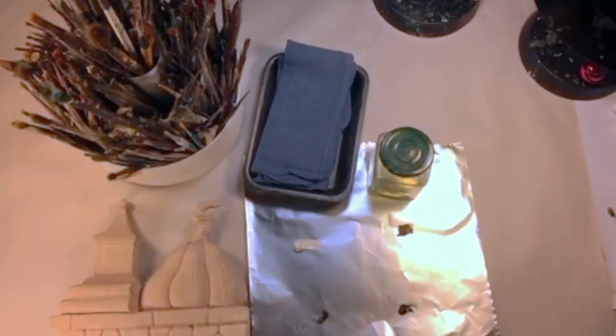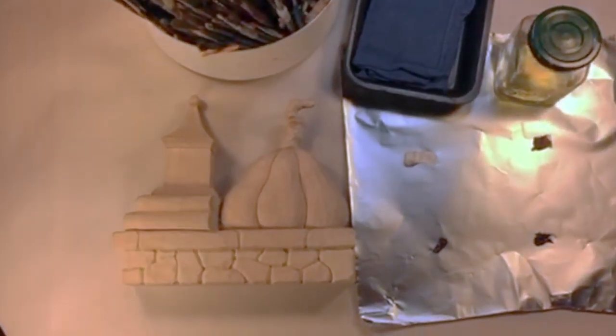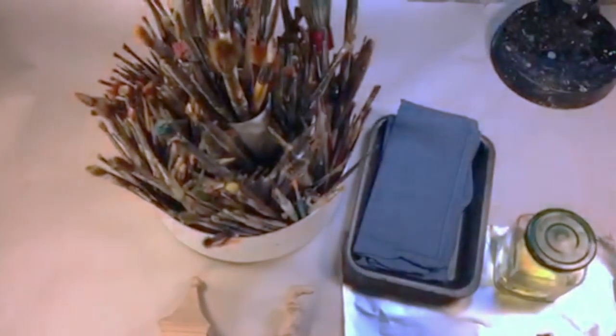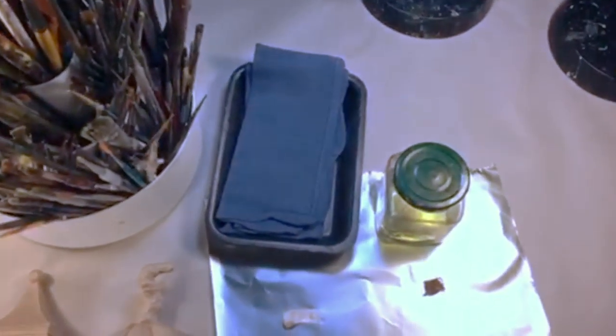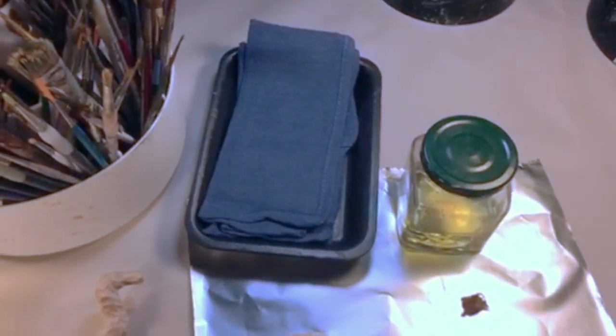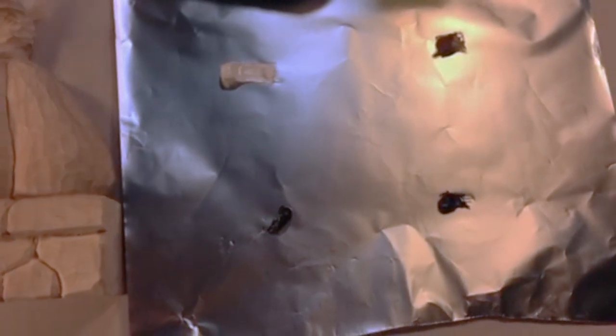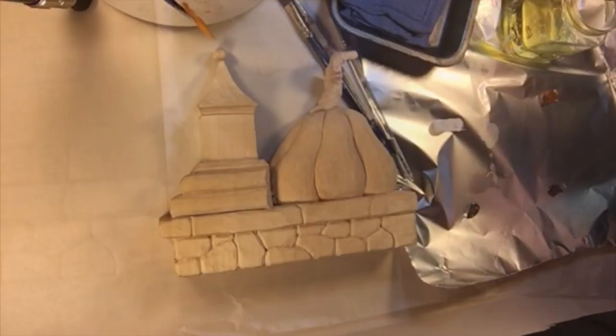Here are the materials that we're going to need: the carving, some brushes, some thinner, a container of thinner, and a rag to wipe our paintbrushes on, and the oil-based paint. We have white, raw umber, black, and raw sienna. You can't really see them here, but those are the colors that are on the square of tinfoil.